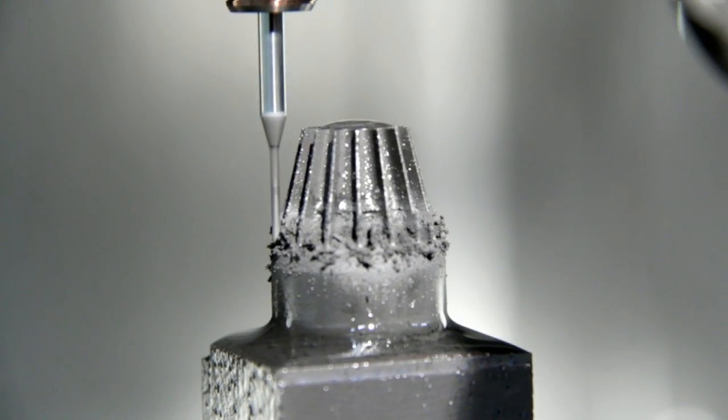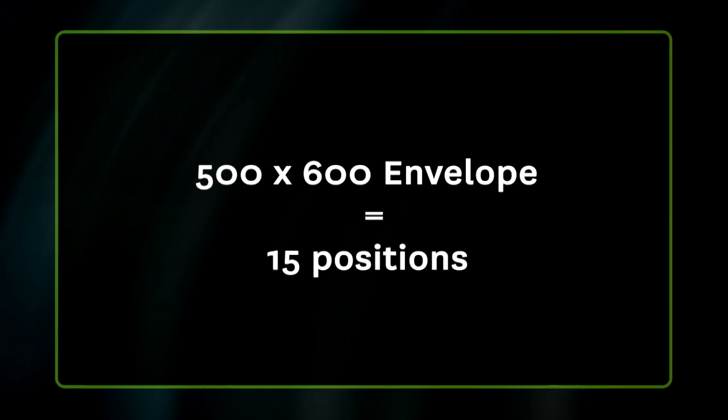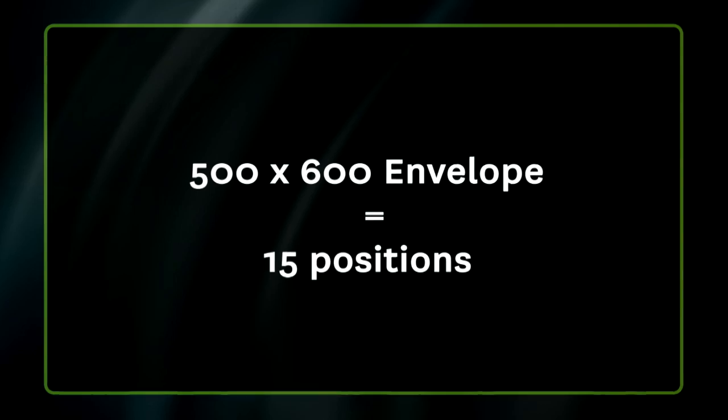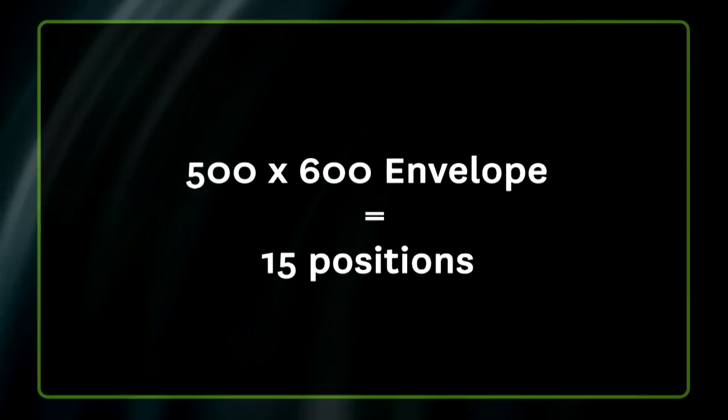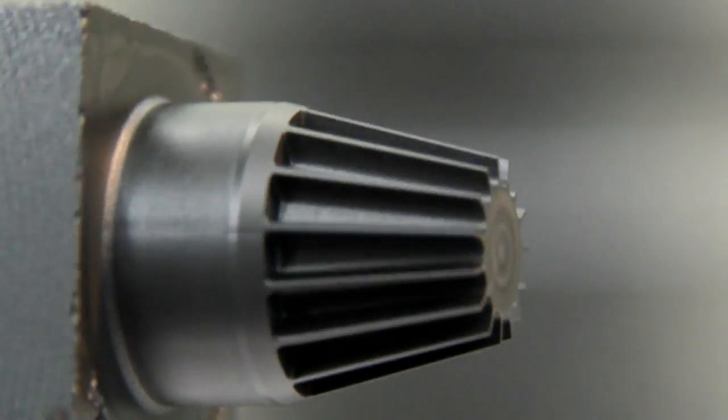Even though the machining centre is quite small, it has a relatively good envelope of 500mm by 600mm. That allows us to put 15 3R bases on the table at the same time with a repeatability of 0.1mm. We also have the advantage of putting 90-degree adapters on it, so we can do side machining.